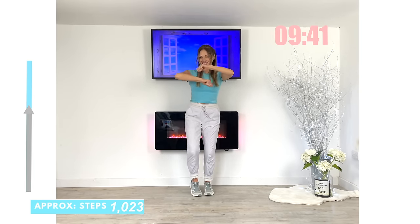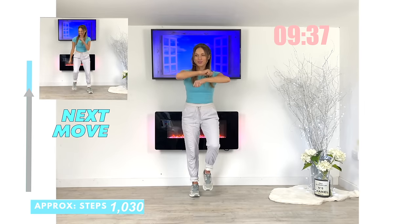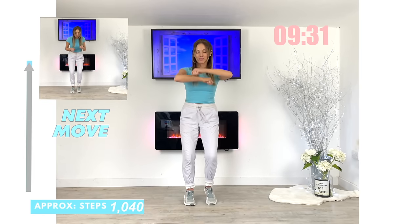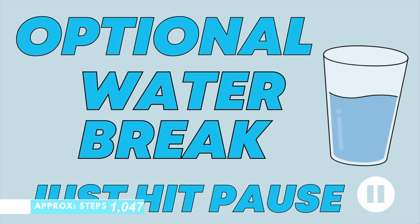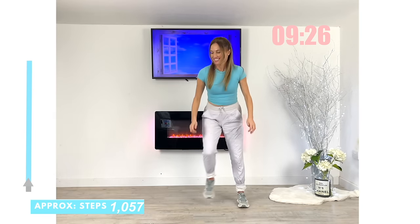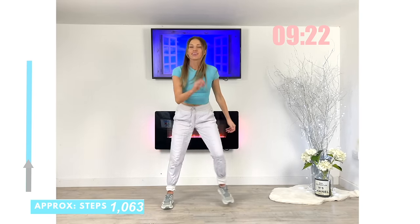At 9:28 precisely I'm going to give you an option to have a water break. If you want to take longer and have a little bit of a rest, simply hit that pause button. Or if you want to carry on, we're going to go straight back to that side step — just keep going from one side to the other with fast little lateral side steps.